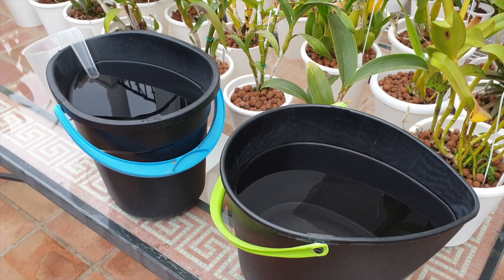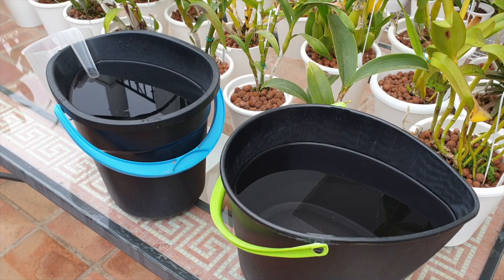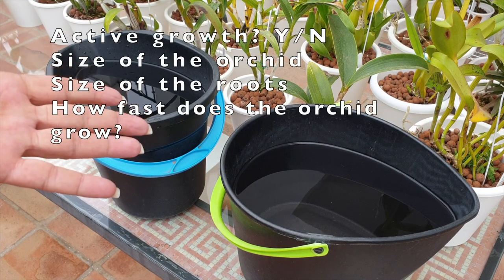On other occasions I may go all the way down to 5.8 pH so that I'm targeting the micronutrients, but seeing as we are really trying to push some growths — finally I've got the temperatures that I can match the fertilizer levels my orchids need — I am pushing the macronutrients. In the other bucket I serve up plain RO water for all the orchids that are not in active growth, but in any semi-hydroponic setup the reservoirs should never be empty and the media should never dry out.